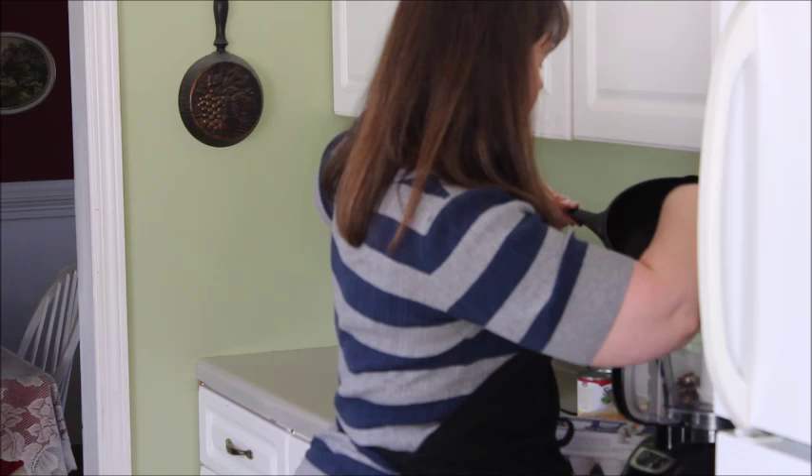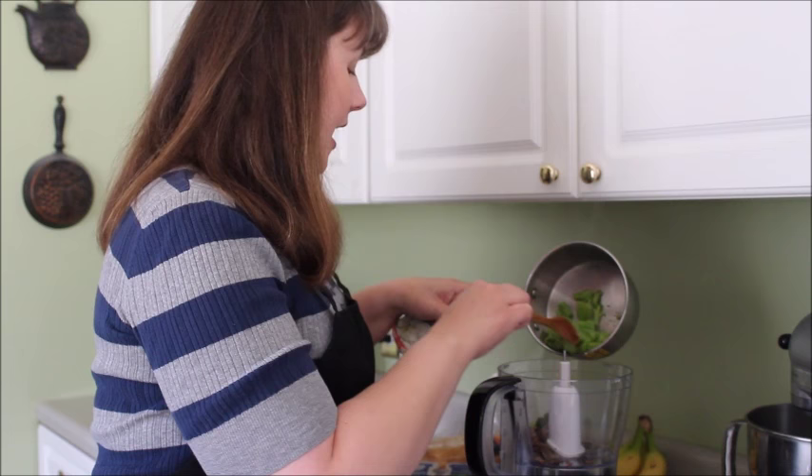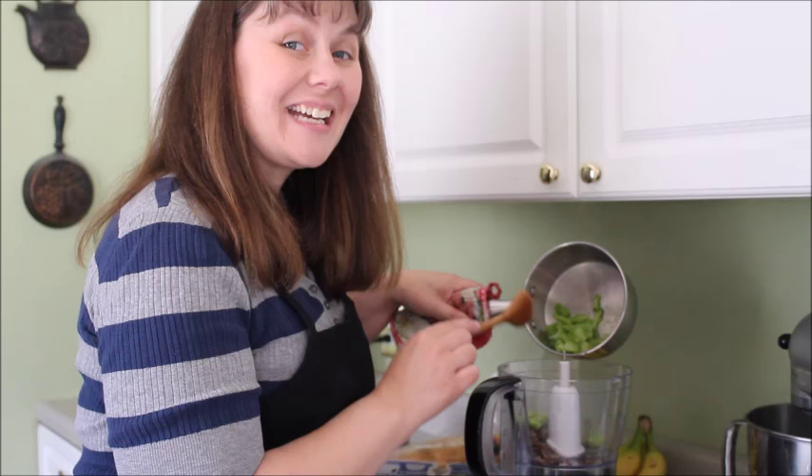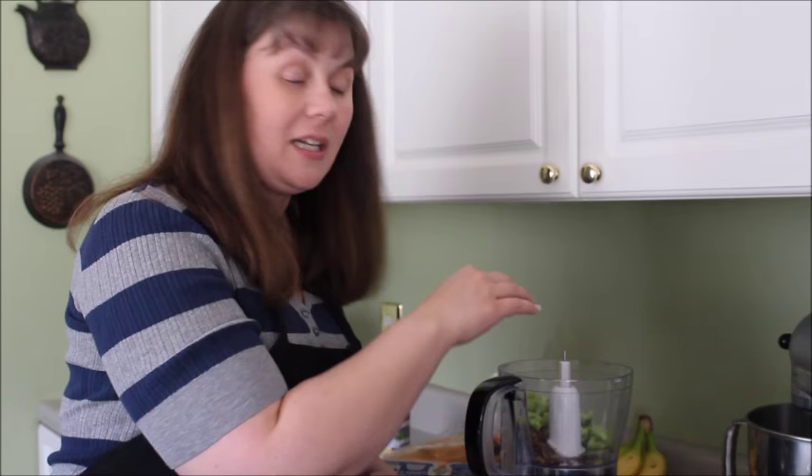These are actually some frozen broccoli I had gotten. I'll note that I got broccoli cuts rather than broccoli florets — the cuts are mostly stalk, so they're really not ideal if you just want broccoli as a side dish, but they're great if you want to puree it and put it in something like a frittata or broccoli cheddar soup. I'm gonna add a little bit of liquid and then puree this.